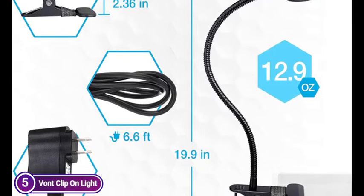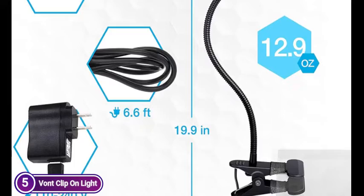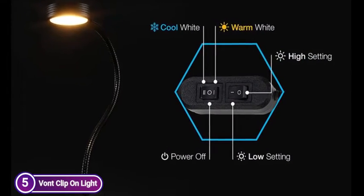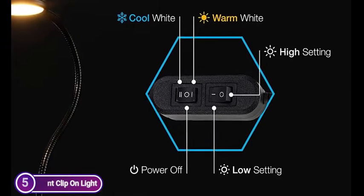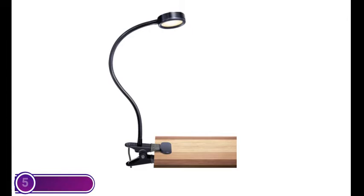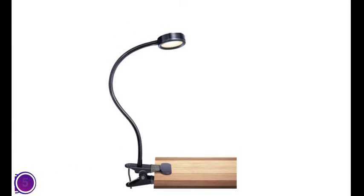Von Clip Light lets you select between two different light temperatures and two levels of light. The first switch comes with three choices: warm, off, and white. The second switch is bright and dim. The switch is specifically designed to allow you to read until the early hours of the night — the soft light cares for the eyes and decreases eye fatigue. The light is specifically designed to shield your eyes so you'll be able to enjoy it longer.